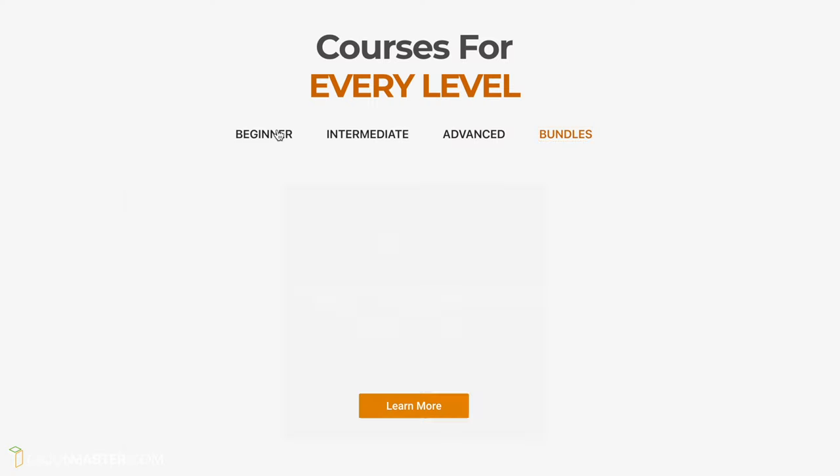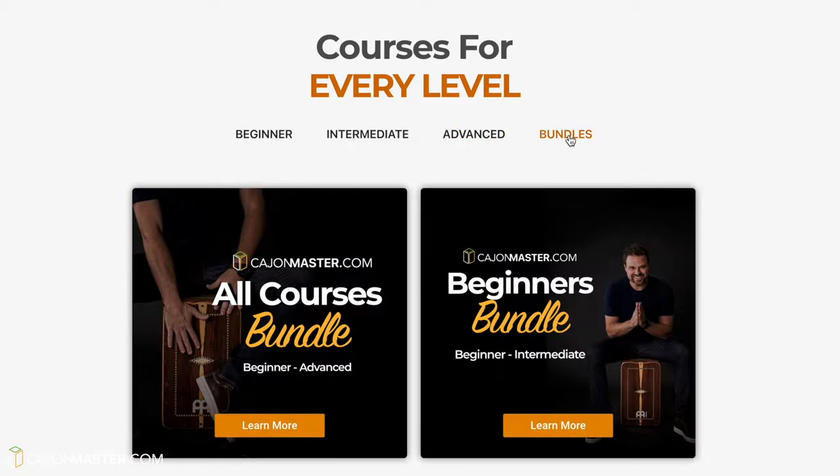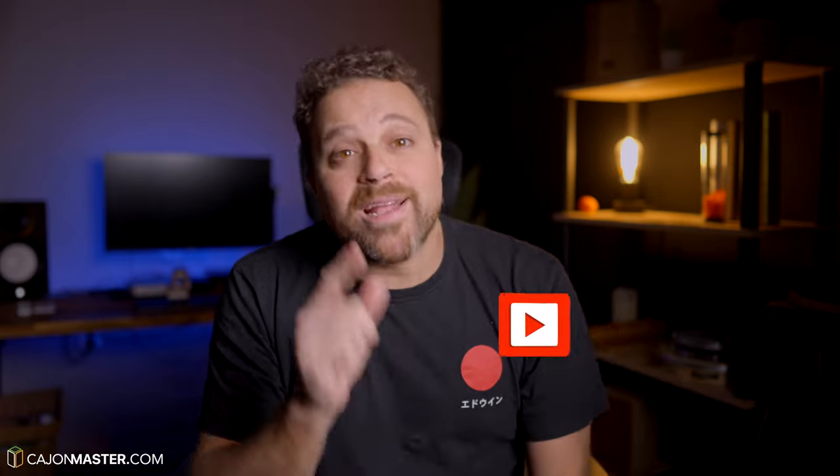I hope this plan will give you a good direction from now on and make your practice more effective. Let me know in the comments below what you think of this practice plan — it's very important for me to know, and if you have suggestions, write them down for me. If you need ideas of grooves and fills to include inside your practice routine, you can check all the lessons and courses available at cahonmaster.com. Go there now and join for free. If you liked this video, make sure to hit the like button and don't forget to subscribe to the channel. Thanks a lot for watching — I'll see you next time with another one.